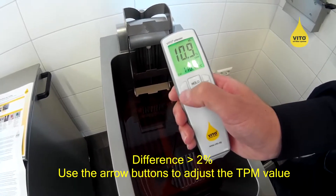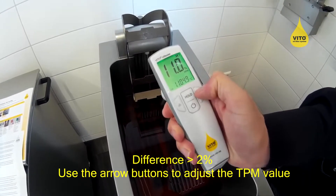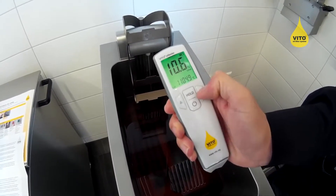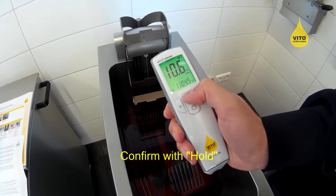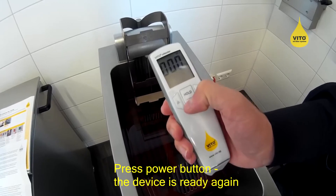I can now use the arrow buttons to adjust the TPM value. Pressing the hold button confirms the changes, and after pressing the power button, the device is ready again.